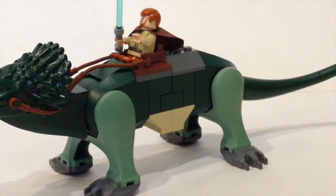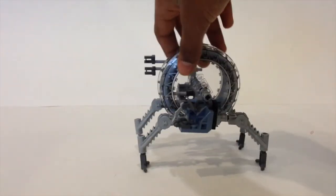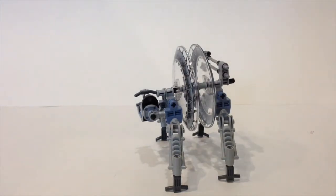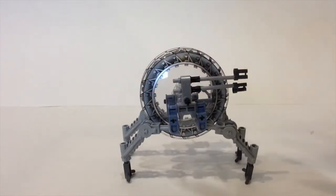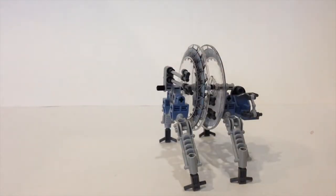Now let's take a look at the wheel bike. Here is General Grievous' wheel bike — this was the first version released, since there was another version released in 2014. Here's a quick look at the side, the back, the other side, and the front.